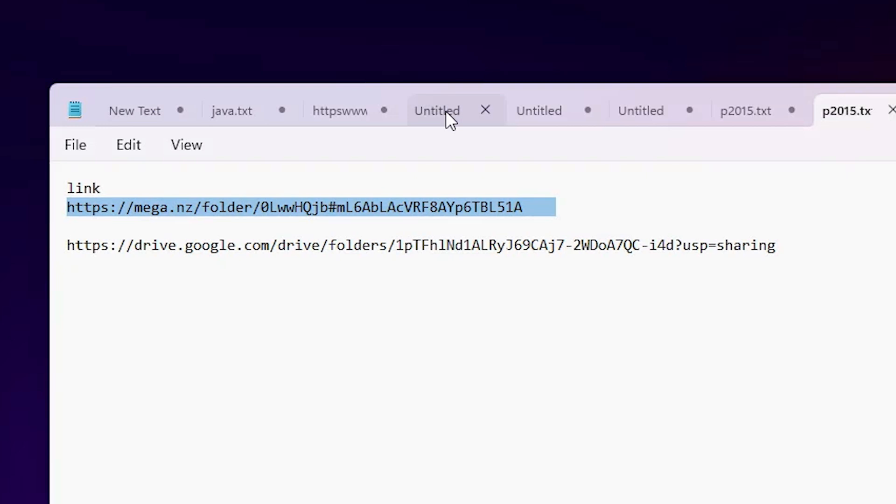First, go to the YouTube description. In the description I have given two links — the first is the mega link and the second is the Google Drive link. Click on any link.